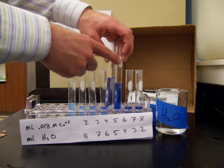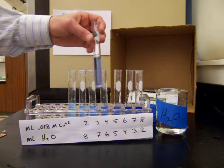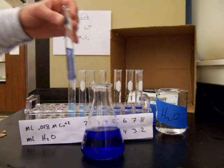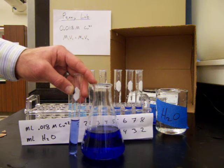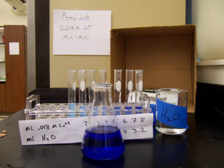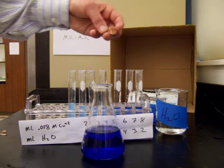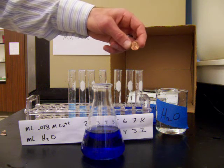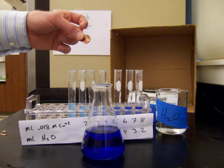We calculate the molarity of our penny solution, which closely matches the standard. Since we diluted the penny solution to a total volume of 200 milliliters, we can calculate the total number of moles of copper in the solution — and therefore in the original penny. Using a little geometry, we can then calculate the thickness of the copper plating on the surface of the penny.